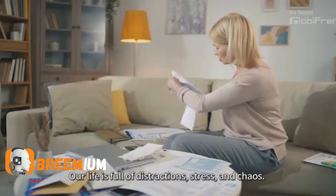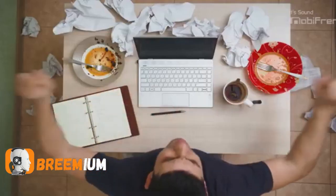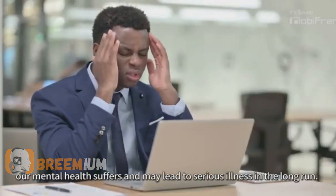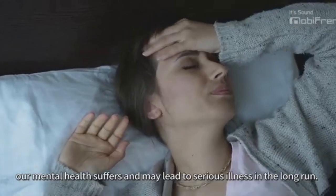Our life is full of distractions, stress and chaos. When we fail to keep the balance, our mental health suffers and may lead to serious illness in the long run.